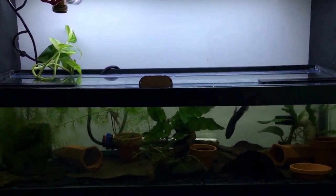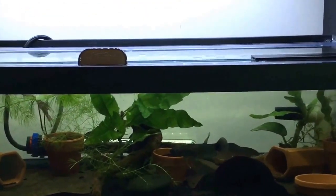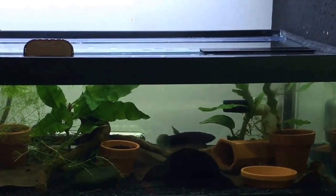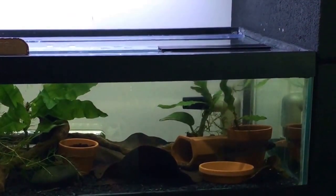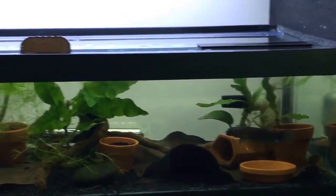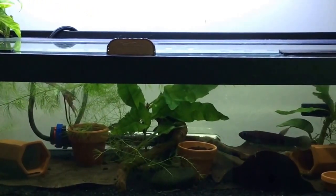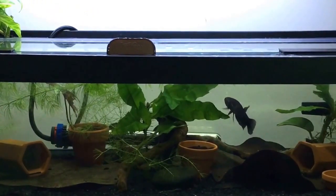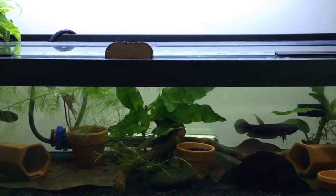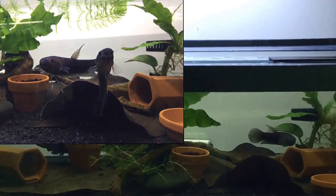Down below we have the Unimac pair of Milak. This pair has actually spawned twice, but unfortunately the male has swallowed both clutches of eggs. I've been told by plenty of people who are experts in the hobby that in time that'll change — the fish are just maybe too young, or the male is just too young to hold on to a clutch to term. The female in this tank does spend a lot of time trying to get the male to spawn, but he's showing very little interest right now. All he really cares about is eating. But in time he'll do what he needs to do and we'll get a nice spawn from the Unimac Milak pair.